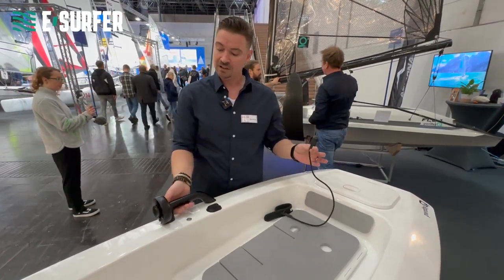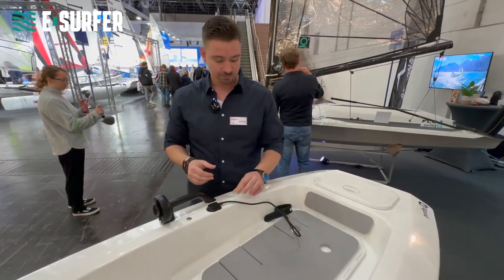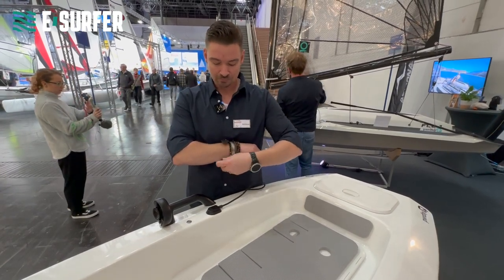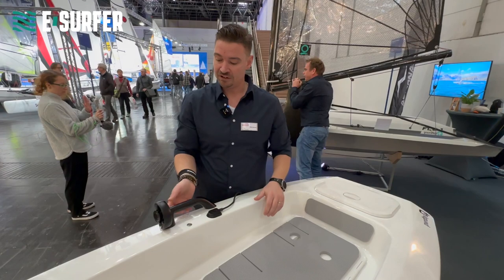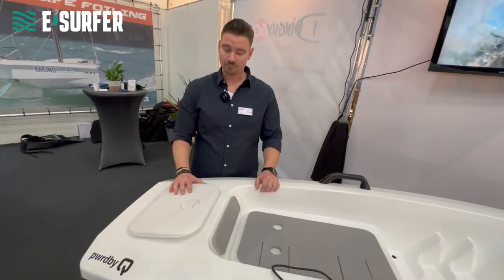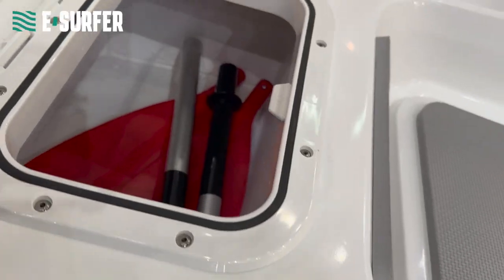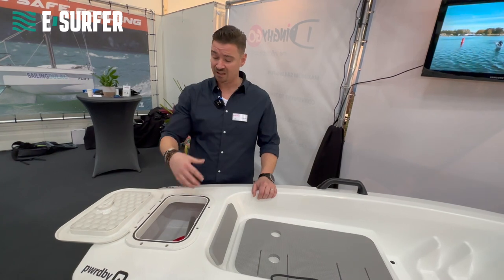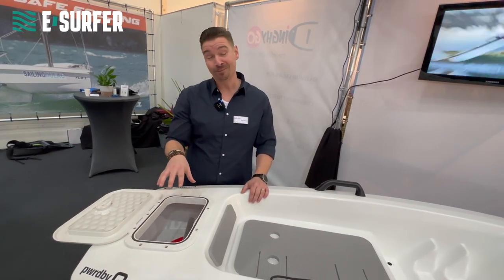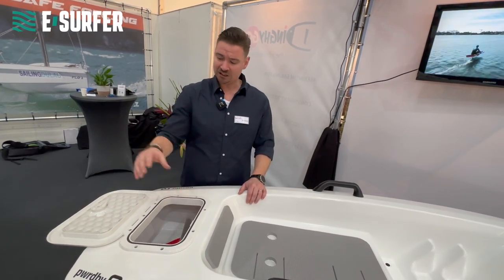For an extra safety feature we have the magnetic key. If you take this off, nothing works and the complete system is off. You put it in and wear it on your wrist. When you've got everything on, you're ready to go. On the back of the boat we created a small storage space. You can put any luggage in there — some water, some food, whatever you want — but also carry some extra parts, because you never know what's happening.